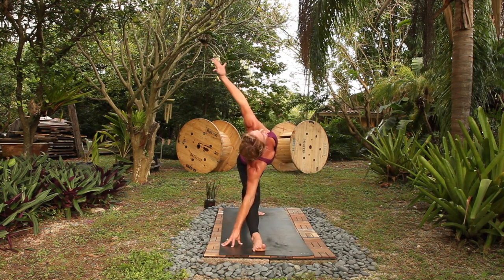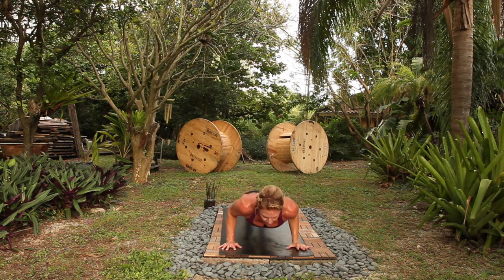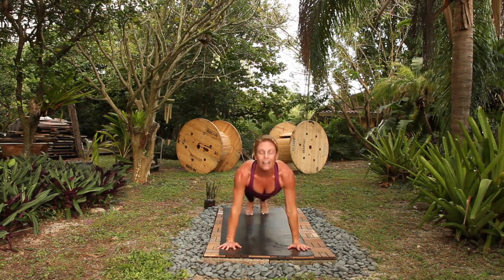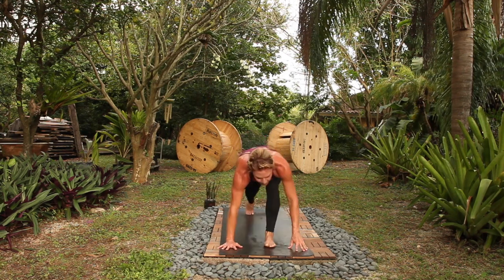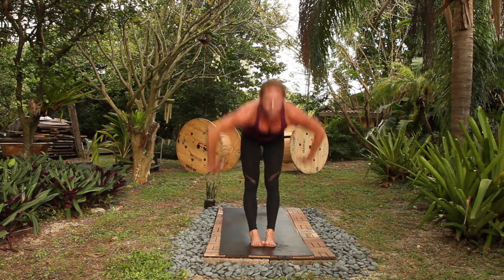Triangle pose, breathe in, open up, breathe out. Root down to rise up. Chaturanga, up dog, breath in, down dog, out. Step forward, halfway lift, full, rise up.